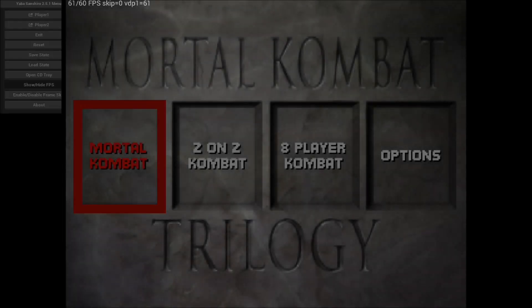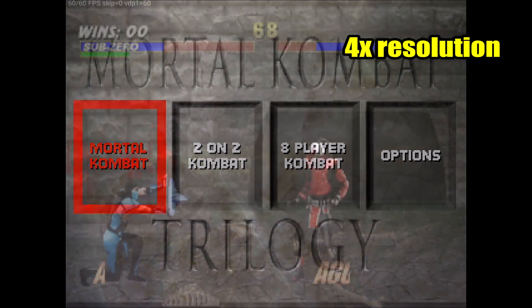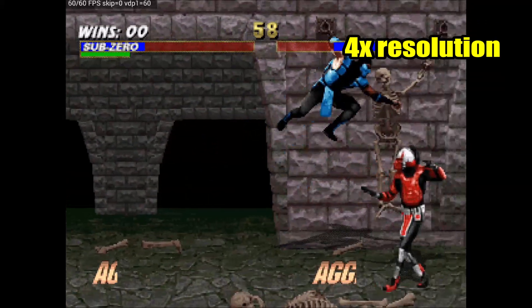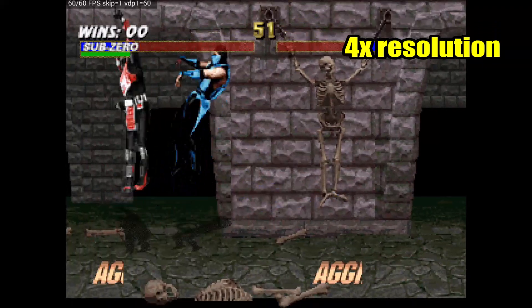Here's Mortal Kombat Trilogy. This is not a very demanding game, so I'm able to play it in 4x resolution. The frames per second is very high — it's not really skipping frames and is maintaining 60 fps pretty much the whole time.